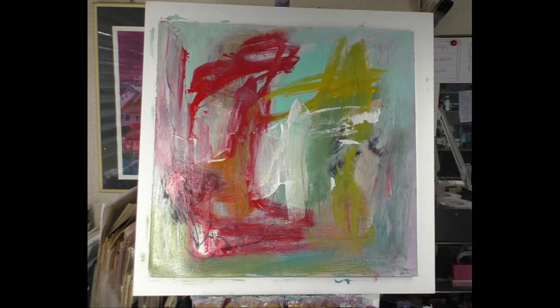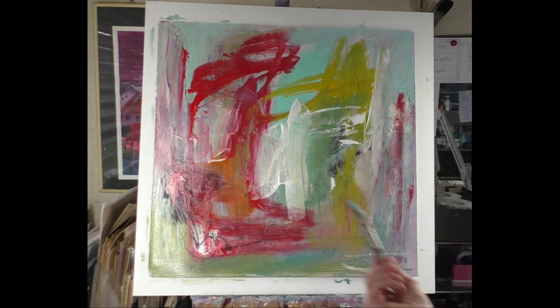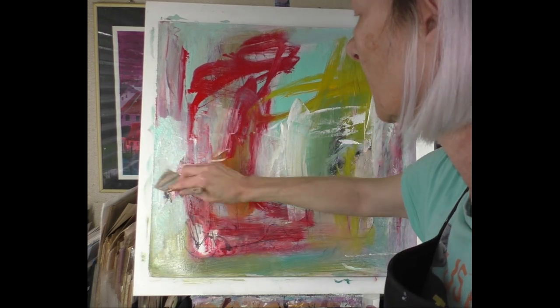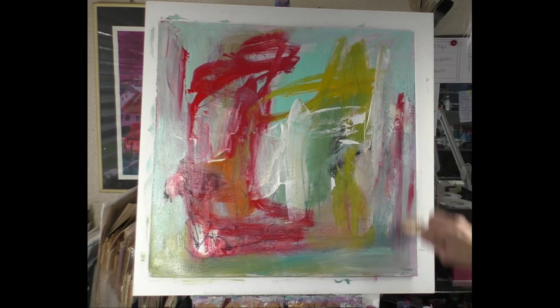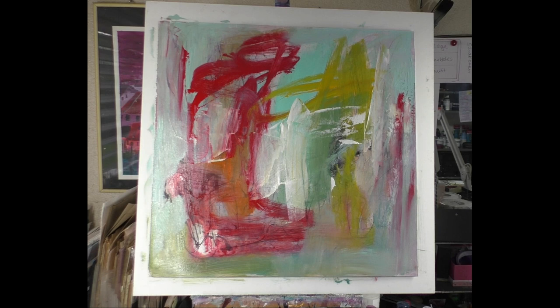I love mixes on canvas or on paper. And I love the color turquoise — I want more of it here. It's really hard to paint this way when filming because I don't have the same angle to look at the painting, but I think it goes well.